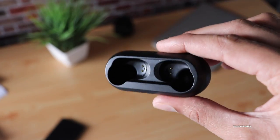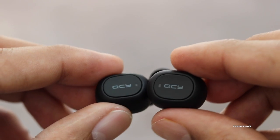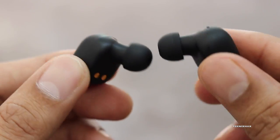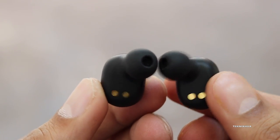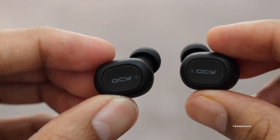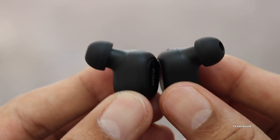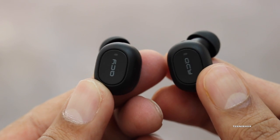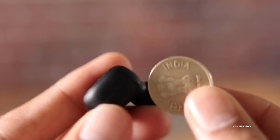Taking them out can be a little difficult because they are magnetically attached and you need to use some force, so be careful they don't fall off. On the back of the earbuds there is QCY branding and LED indicators, and on the other side are the charging contacts, which I believe are gold-plated. Overall the build quality is pretty good for this budget price range. The right earbud is the main one and also has the mic. The earbud itself is very tiny.